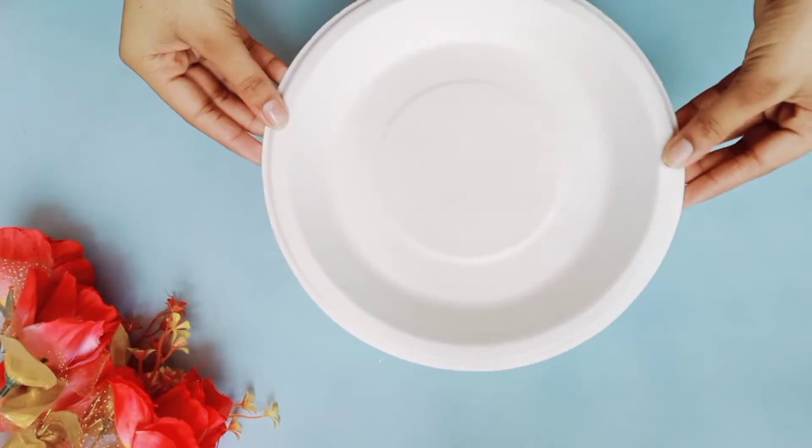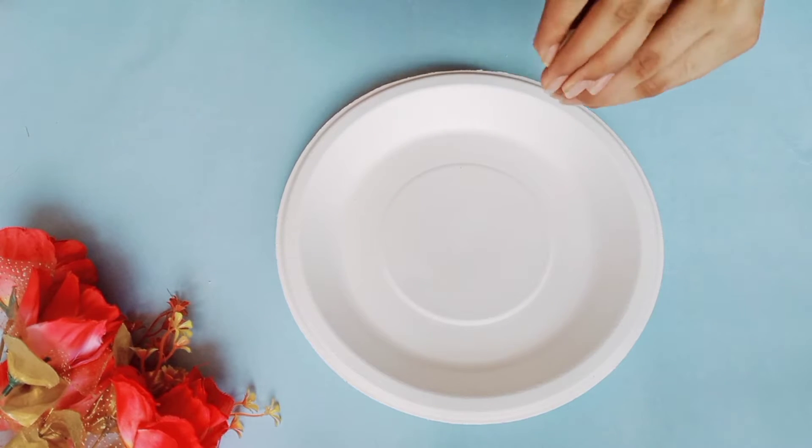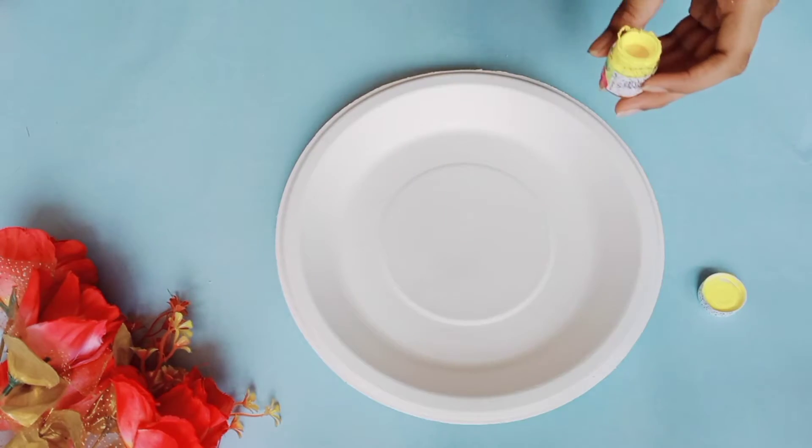Let's get started. For the first design, I'm going with a cactus design. You're going to need yellow color paint. You're going to paint the paper plate in yellow color.